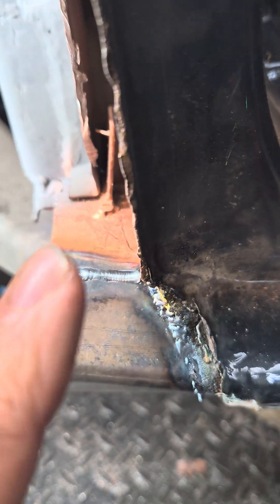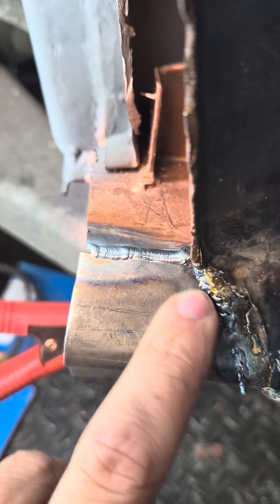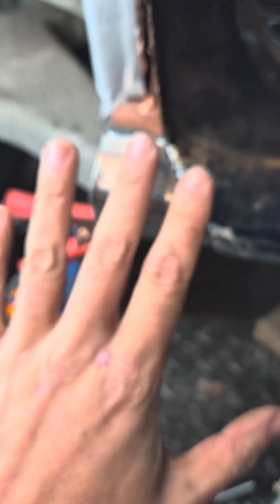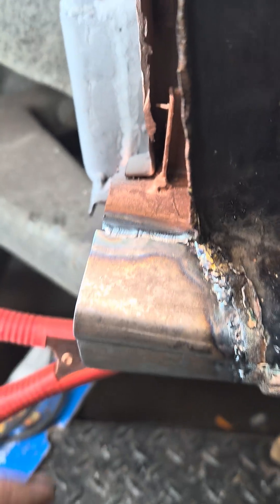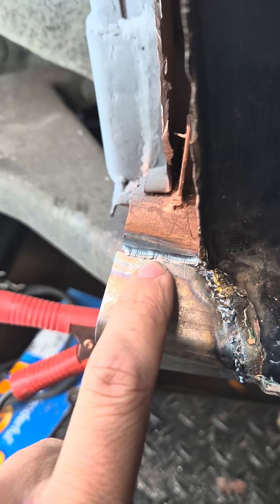Now let me show you the laser welds. I've got three that I want to show you, and the last one is especially the important one. This one here is the very first bead that I laid, and I did absolutely no setup on the machine whatsoever. I turned it on at whatever setting it came with from the factory - that is what I used. And even though it looks like it's high, it's actually quite low. It came out not bad.